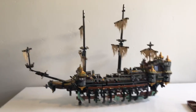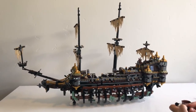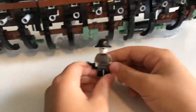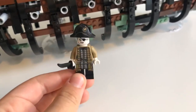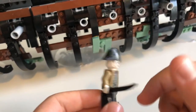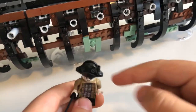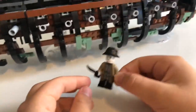Now we're going to the minifigs. First up we have Lieutenant Salazar. I think he is Captain Salazar's most trusted lieutenant or something like that — we'll show Captain Salazar later. He has that sword, some cool prints, I like that hat, and the eyepatch. On the back there's more ripped stuff. He's not my favorite character — I'll show you my favorite later.